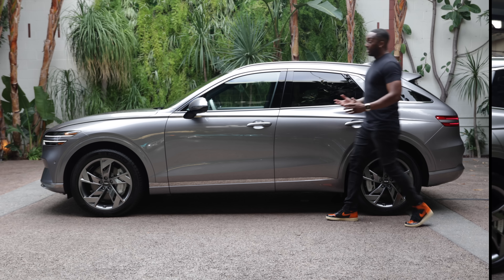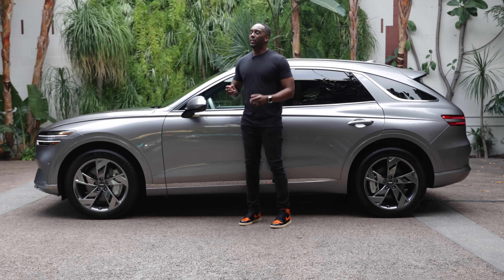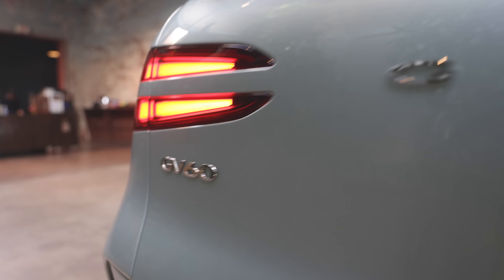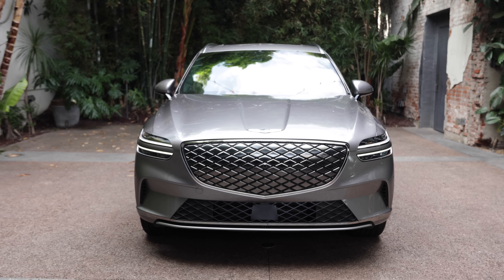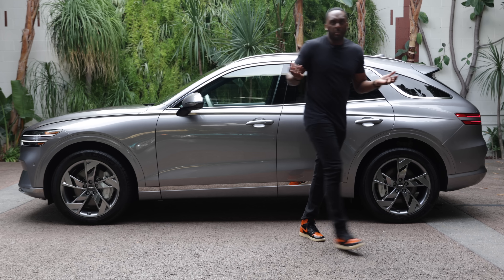This GV70 looks similar to the ICE version. That's because this still rides on its own platform, unlike the GV60, which is based on the IONIQ 5 and EV6 platform. But besides a new grille, some new wheels, and the back bumper, it pretty much looks the same.